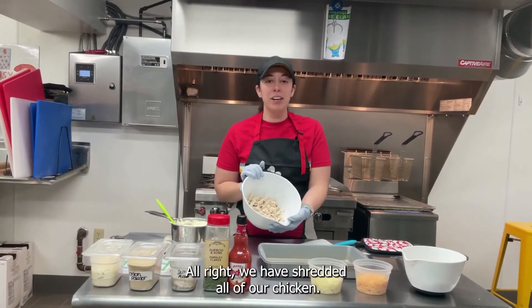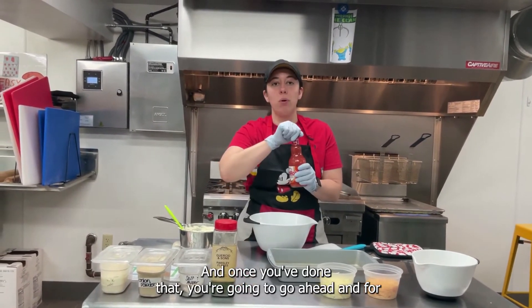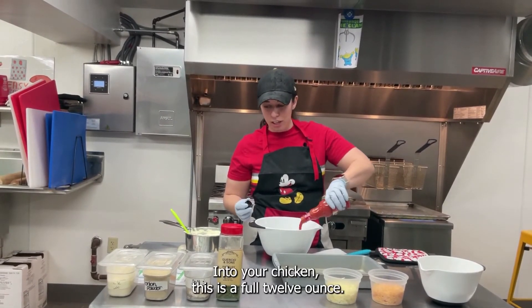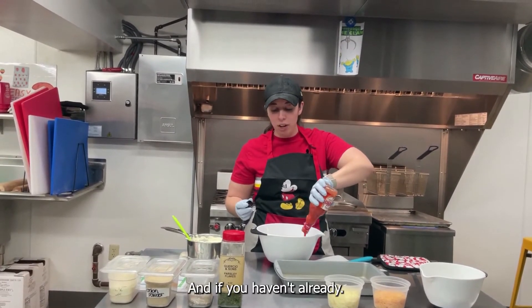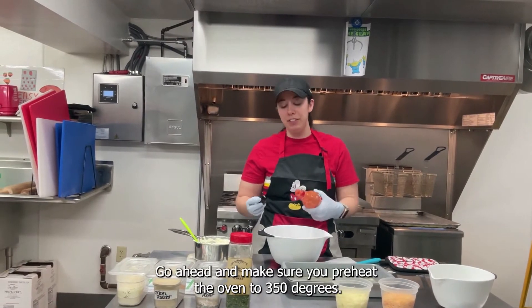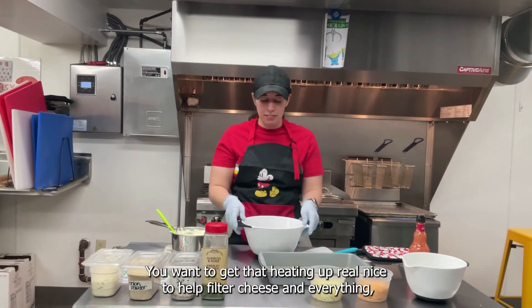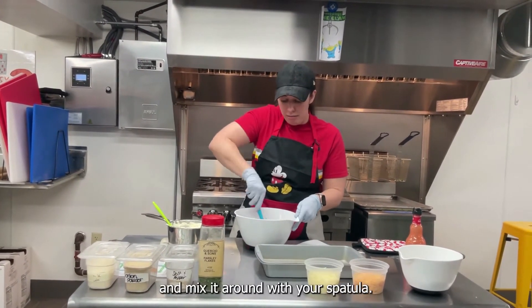We have shredded all of our chicken. Once you've done that, you're going to go ahead and pour the entire bottle of hot sauce — a full 12 ounces — into your chicken. If you haven't already, go ahead and preheat your oven to 350 degrees. You want to get that heating up nice to help melt our cheese. Once you've poured all of your hot sauce in, go ahead and mix it around with your spatula.